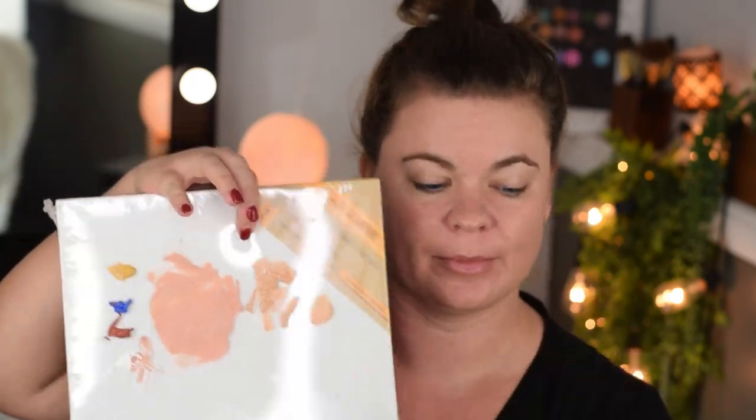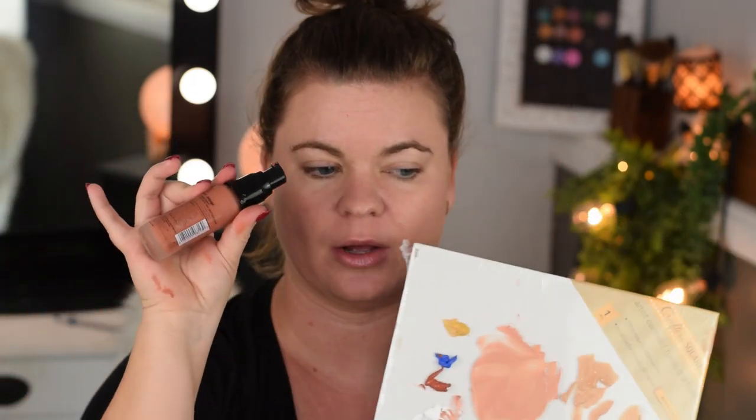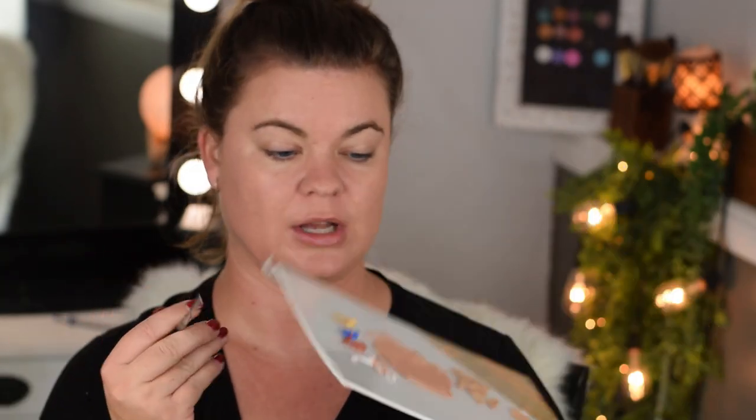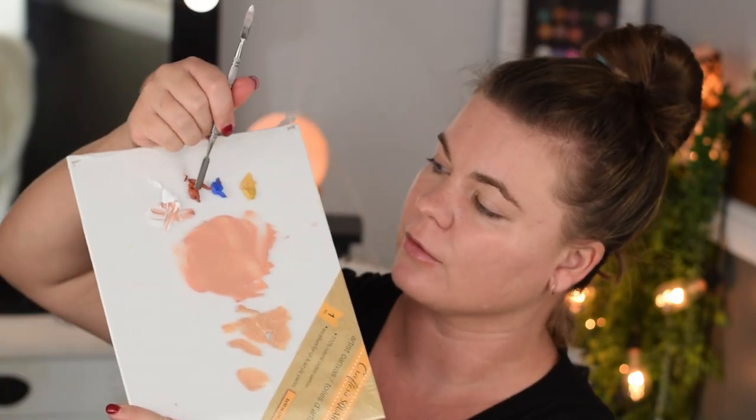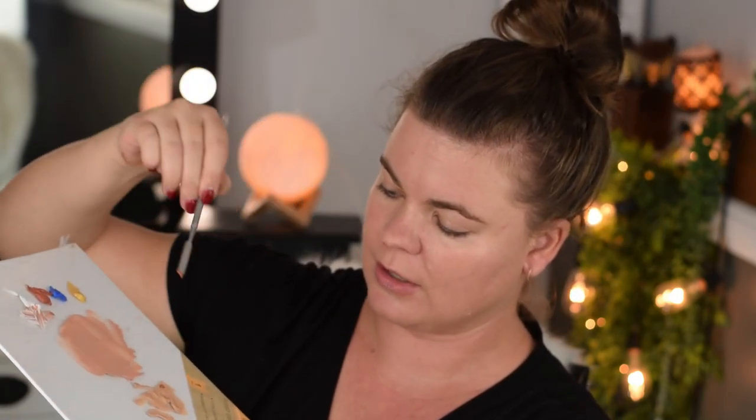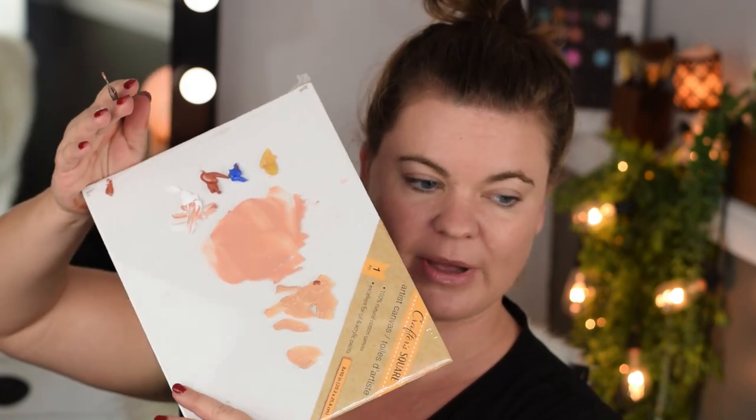One thing we noticed before is that it was just a little bit too light. To darken the shade I'll use just a little bit of this reddish brown pigment. I'm going to use my cleaned-off spatula and dip into my palette, taking a little bit of the red and tapping it in, then mixing it up.